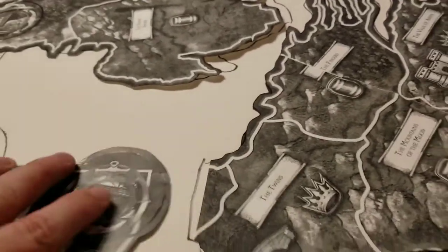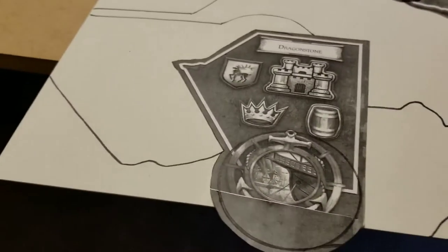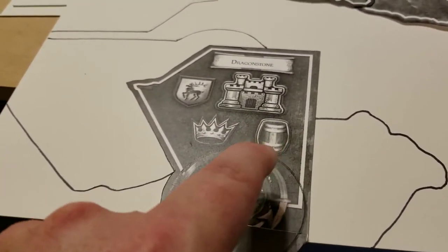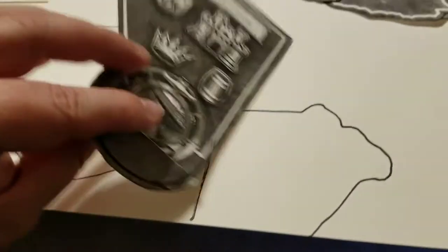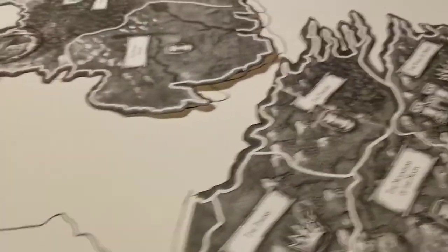And you can see here I also have the island spaces made nice and big, and also the sea zone or port area nice and big because I'm actually casting seaport tokens to put onto them. So that will be how that plays out.